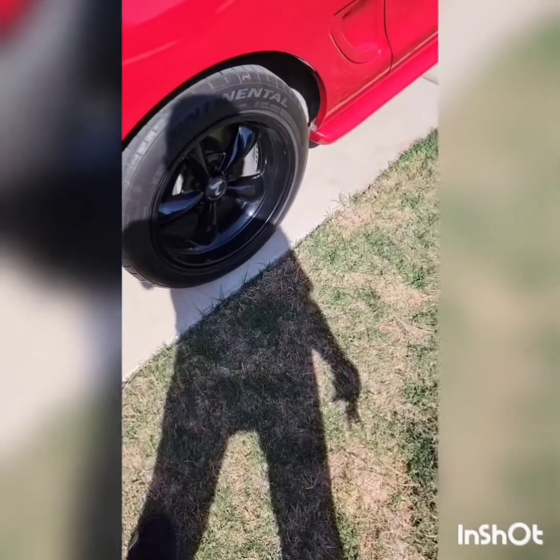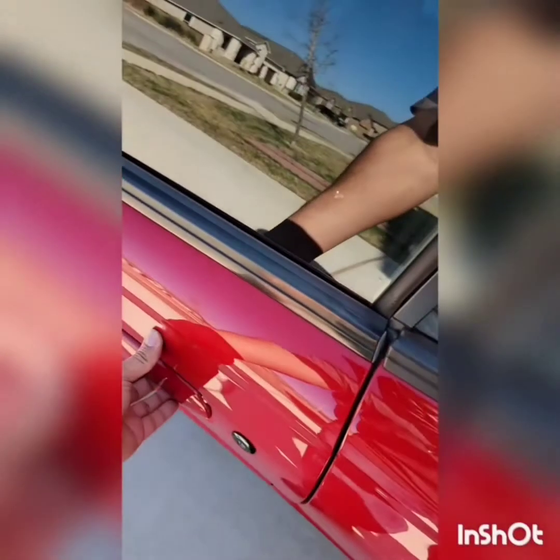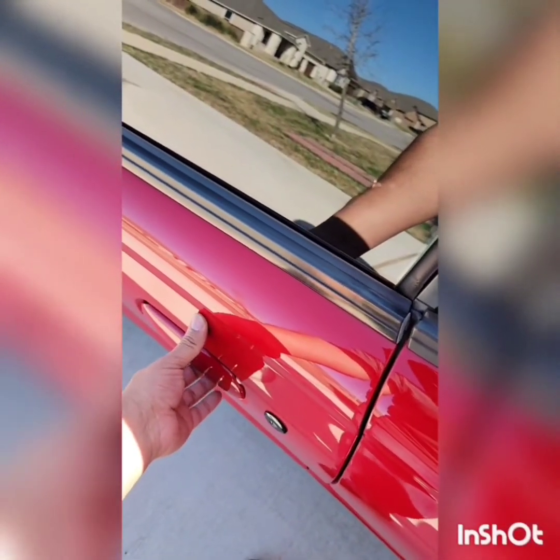Hey guys, what's up? It's Carlos the Cobra, and I just want to ask you a quick question. How many people do you know need to take their key, unlock the passenger side door, open it, then use the internal unlock switch to unlock the driver's side door, simply to go around, unlock the door, and open it without having the car alarm go off?